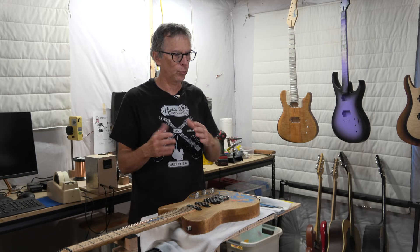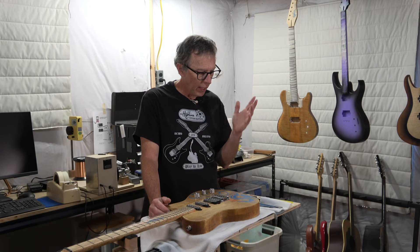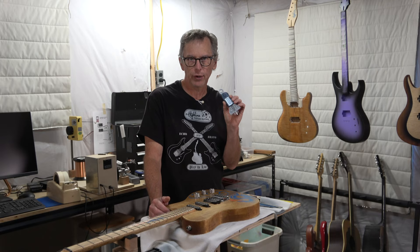Hey guys, it's Chris from Highline Guitars and you're watching another Luthier's Quick Tips. In this episode, I wanted to circle back to a topic which I covered in a previous video — the one where I reviewed the LMI digital string action gauge.